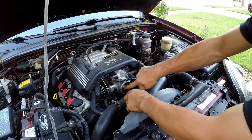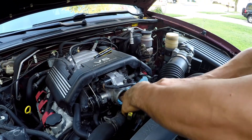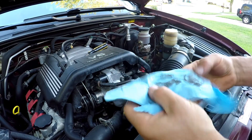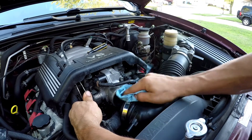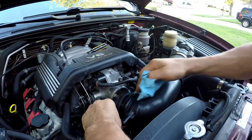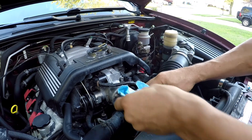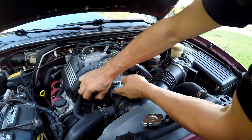Now that we cleaned up the throttle body some more, I'll use a regular wipe and wipe it down a little bit. See, that's already clean. We'll open it up and go in there. As you can see, there's still some dirt in there. So it's a good idea to have the throttle body cleaner as well — that will make it look like brand new.